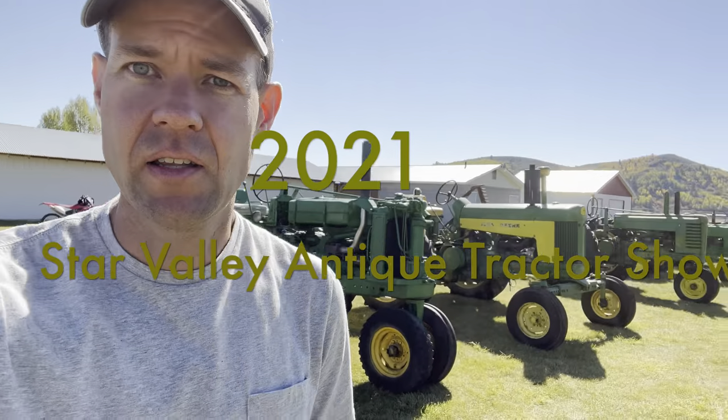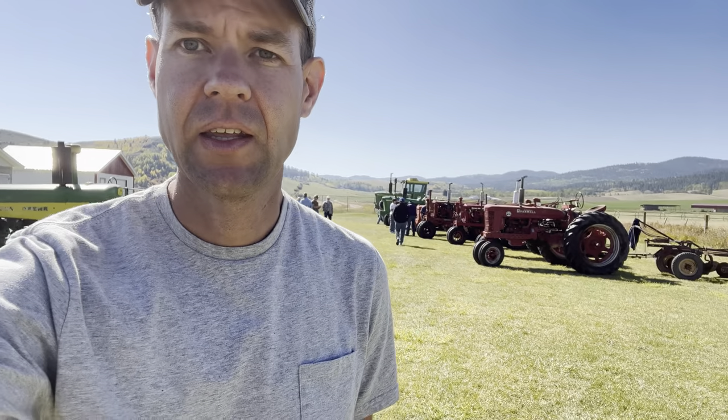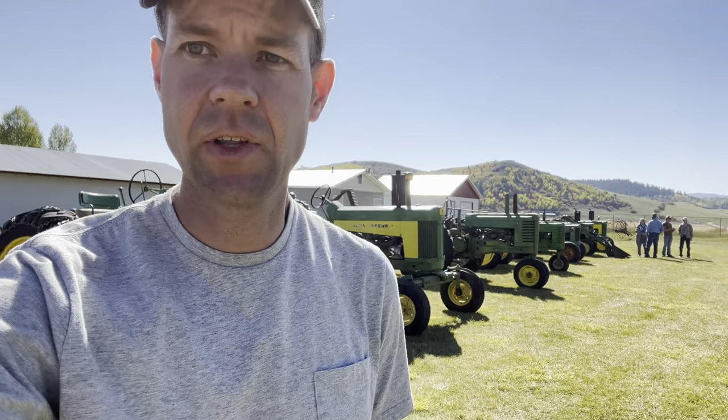Kyle here. I'm over at the annual Freedom Antique Tractor and Farm Show. I'm going to kind of walk around and talk about some of the equipment that's here.